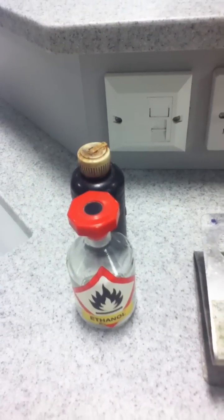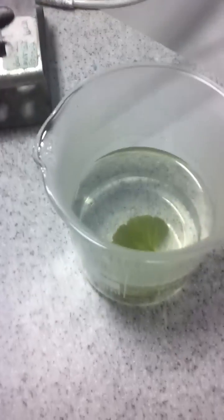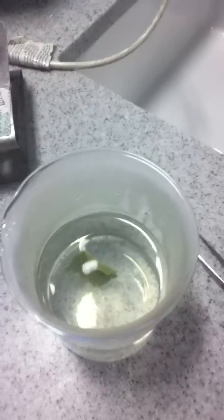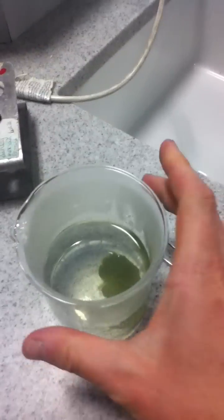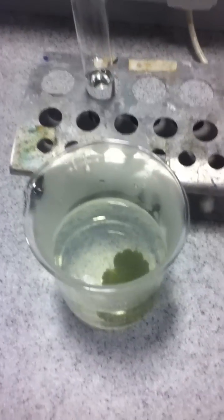Whilst the leaf is in there — you can see already it's starting to go a bit soggy — boil the kettle again because you're going to need freshly boiled water again in a moment. Next step: once the leaf is nice and soggy — I'm rushing here as this is a demonstration, so I'd leave it a little bit longer than this.